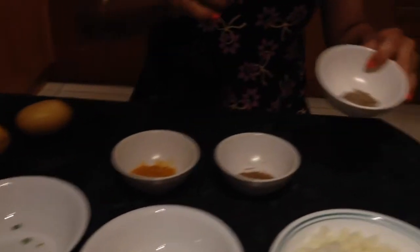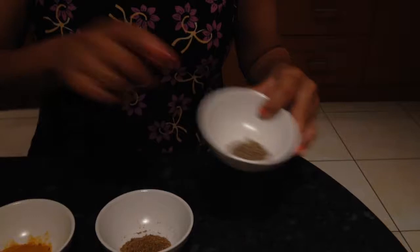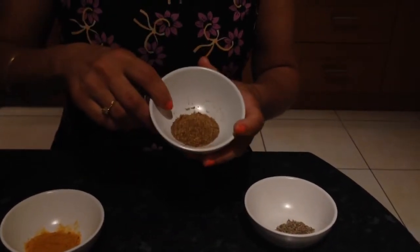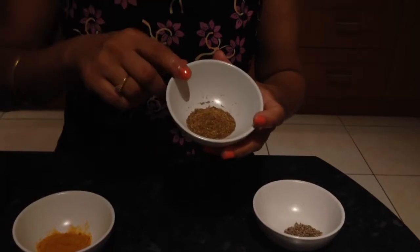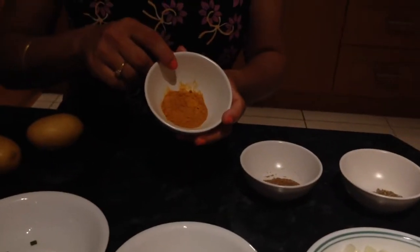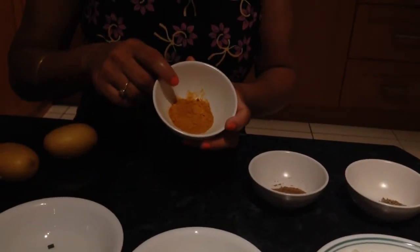I have one teaspoon of cumin seeds, about one and a quarter teaspoons of garam masala — this is fresh that my mum made at home, it smells wonderful — and about one and a half teaspoons of turmeric.